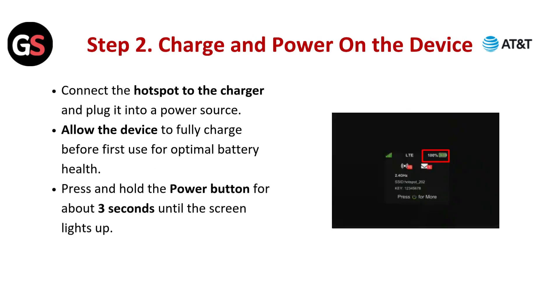Step 2: Charge and power on the device. Connect the hotspot to the charger and plug it into a power source. Allow the device to fully charge before first use for optimal battery health. Press and hold the power button for about 3 seconds until the screen lights up.